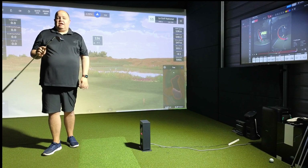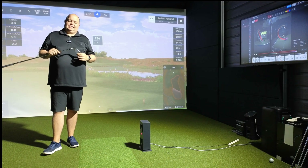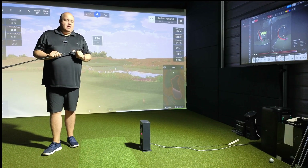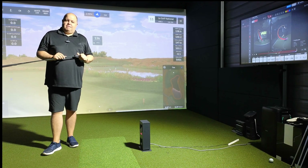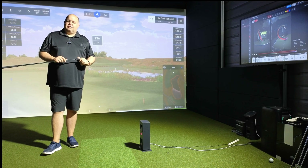The last thing to note is club data — you do get a one-dot sticker on the club, which gives you club speed and attack angle. I've got no sticker on my club today, so if you're wondering why there are a couple of data points missing, that's exactly why. They're only getting better with that. I think it's great value — if you need any more information, visit us at www.golftechsystems.com.